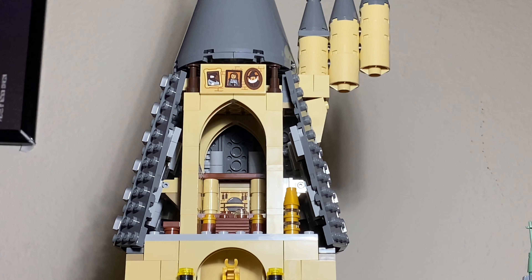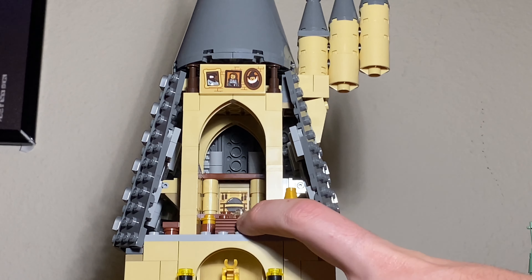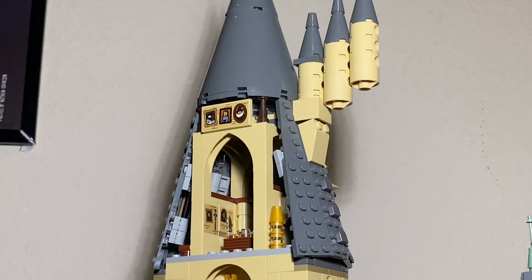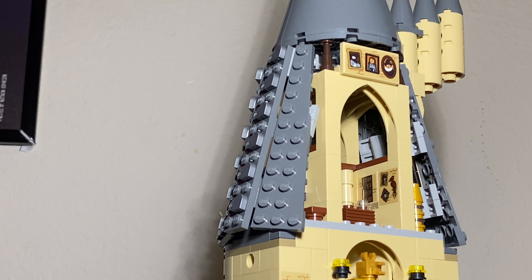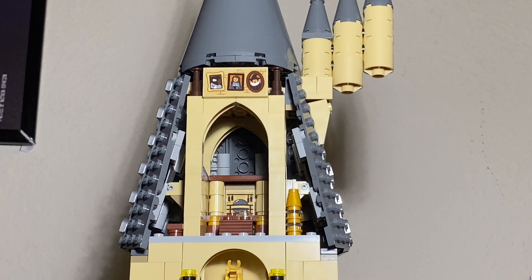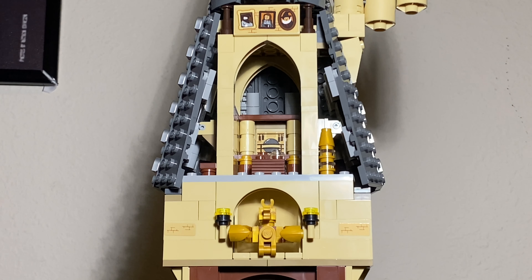Taking a closer look at all of the details in this set, here we have Dumbledore's office. A lot of this section of the set is just done with stickers, unfortunately, but they get the job done. We have a nice table with a stud on top, some stickers on the inside of what I would assume are previous Hogwarts founders, as well as the sticker for the window and railing that he gets - spoilers - killed on. And then you also have the phoenix piece right here, surrounded by that same build as the top section.